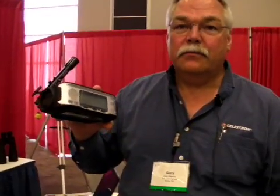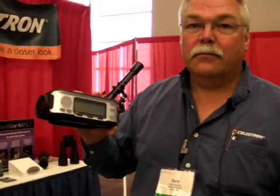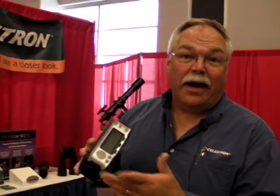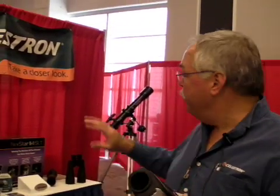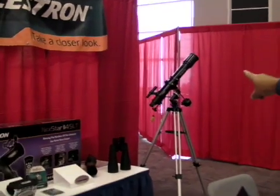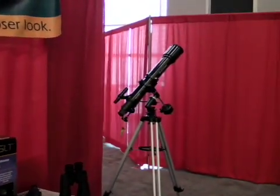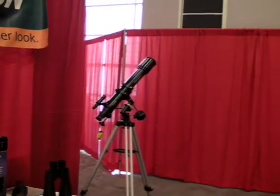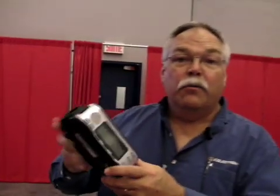And you mentioned that there's a companion telescope that could be attached to it? Exactly. It's called the SkyScout Scope 90. It's a 90 millimeter refractor telescope, similar in design to this one over here. The unit simply sits on top and then becomes your finder, if you will. So once you find something — say you found Jupiter — then you can get a nice, better look at it through the telescope.